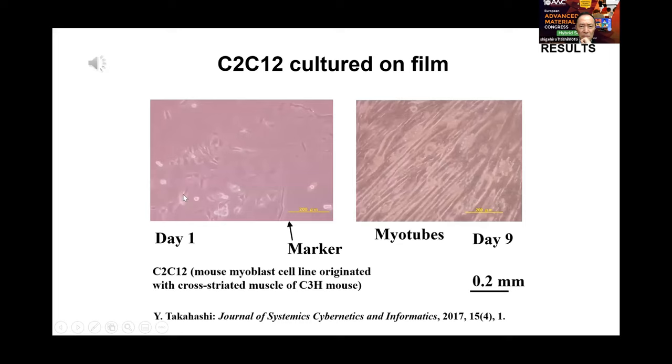C2C12 mouse myoblast cell line was cultured on the scaffold film. After nine days of culture, myoblasts were proliferated and differentiated into myotubes.